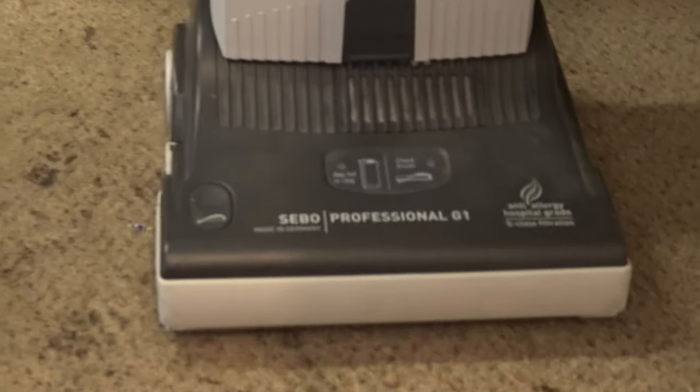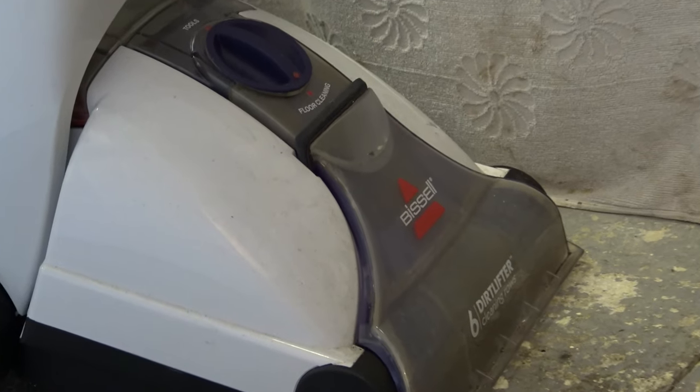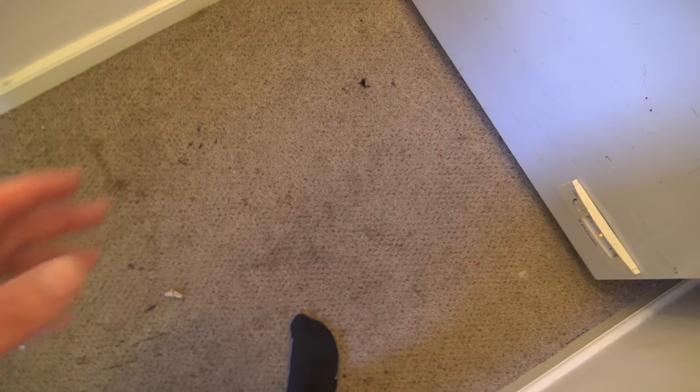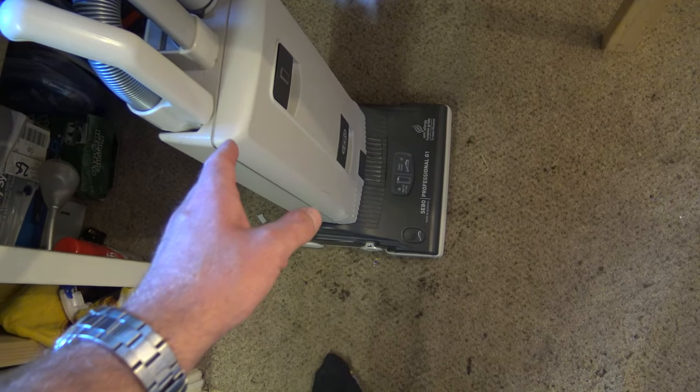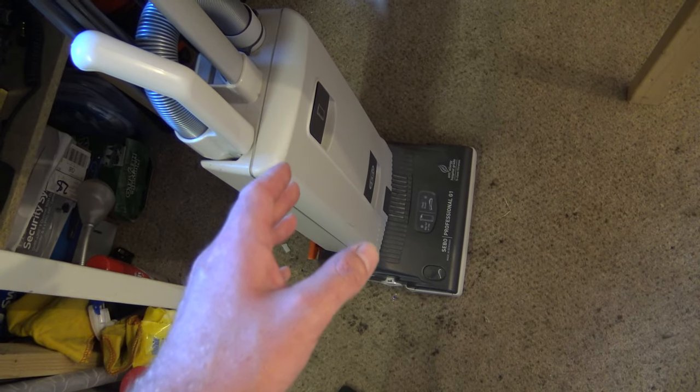We are looking at this SIBO Professional G1 and also around the corner there we've got a Bissell - I forget what it's called. The idea is I'm going to see how clean I can get this carpet in here. It gets dirty because of where I come in from outside in the winter. I want to get a mat here so I can take my shoes off before I come in, but I want to change this carpet anyway.